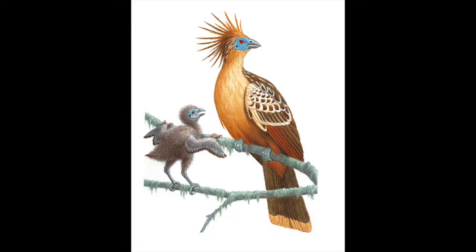Notice in this picture the baby bird is holding onto the branch using the claws that come out of its wings. They can use these same claws to climb the tree if they fall out of the nest.